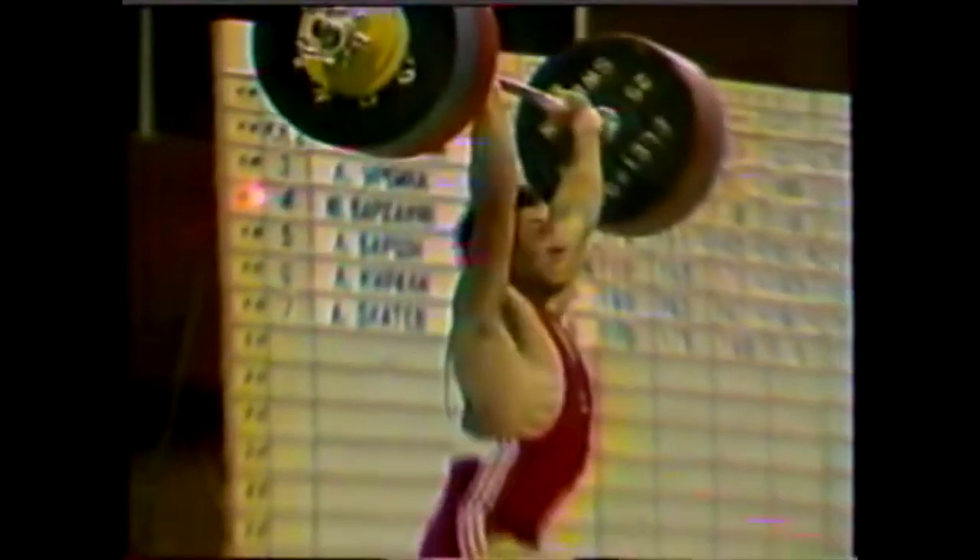Yurik Vardanyan, 224 clean and jerk at 82.5 kg body weight. I was doing two days ago an Instagram poll asking your opinion between Yurik Vardanyan and Angel Genchev from Bulgaria. I think these two had some very great numbers in their clean and jerk and they were very special. Based on the results you chose Yurik Vardanyan, and in this video I will review his 224 clean and jerk.